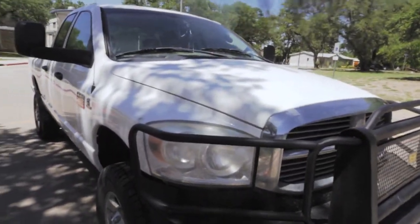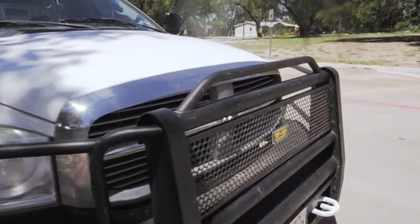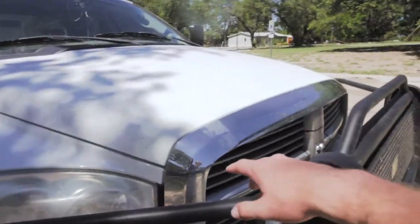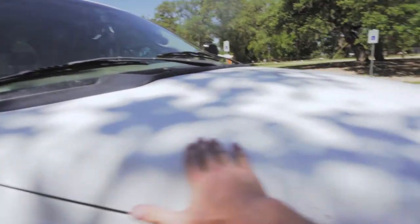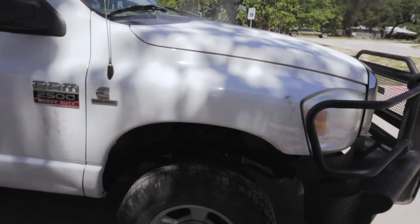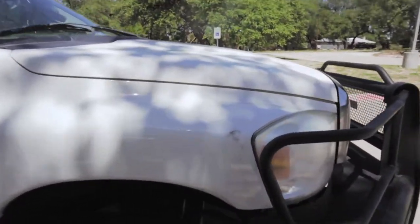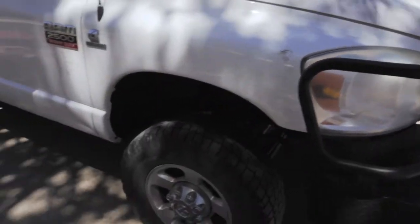It was coated in bugs when I picked it up, but now as you can see it's still dirty and dusty. It needs polish and it needs paint — you can hear that it's pretty nasty. The other fender is actually yellow.